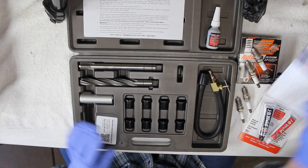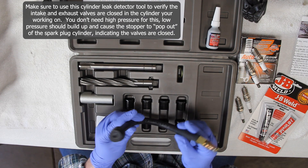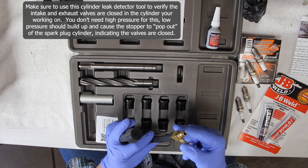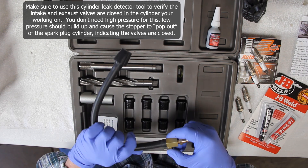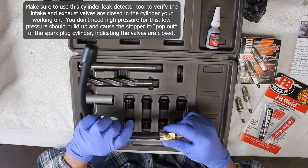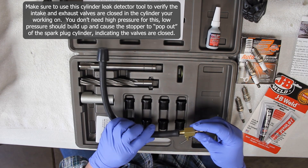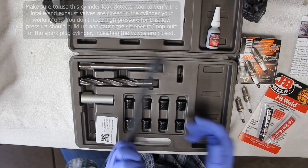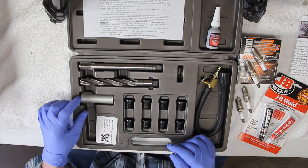Next up we have the cylinder leak detector. What this is for is to make sure that your valves are closed. It has a rubber stopper on one end and an adapter on the other so you can hook up shop air to it, plus a valve to open and close it. You want to make sure your intake and exhaust valves are closed so you don't get metal shavings down inside the motor. It's not designed for high air pressure — you want lower pressure, and once it builds up inside the cylinder it will pop that out, verifying that your valves are closed.